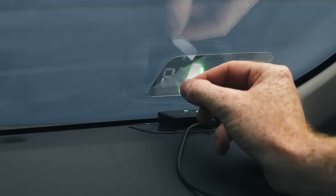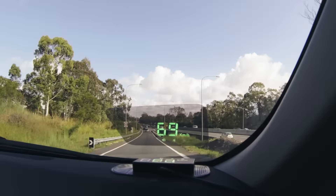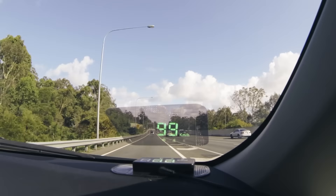And away you go. So keep your head up and your speed in check, all while focusing on the road ahead. Think safe, drive safe. No matter what the vehicle, the SCA GPS Head-Up Display is the solution for you.